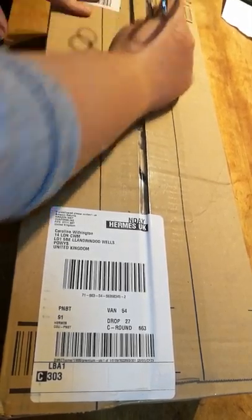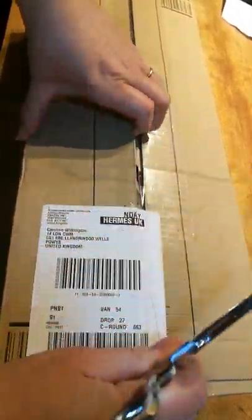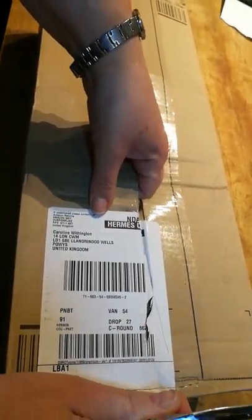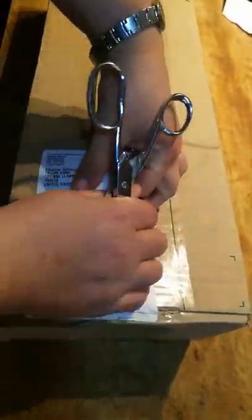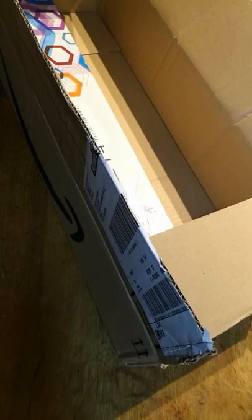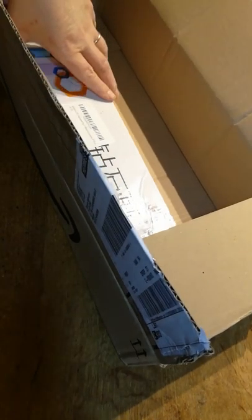Hi everyone, it's Caroline. I've got another parcel. I'm hoping this one, after the disaster with ordering a square one, I've ordered a different one from a different company, and I hope this is it. And again, it's Amazon.